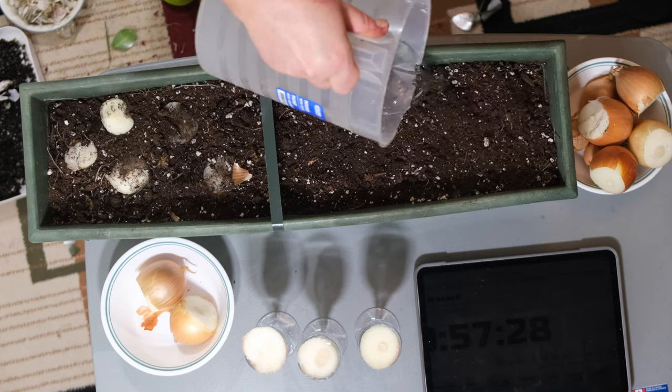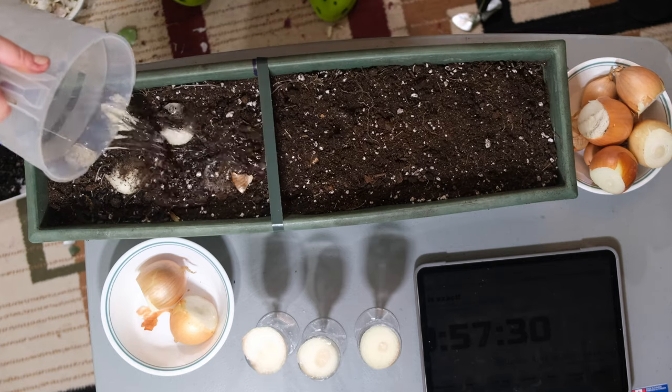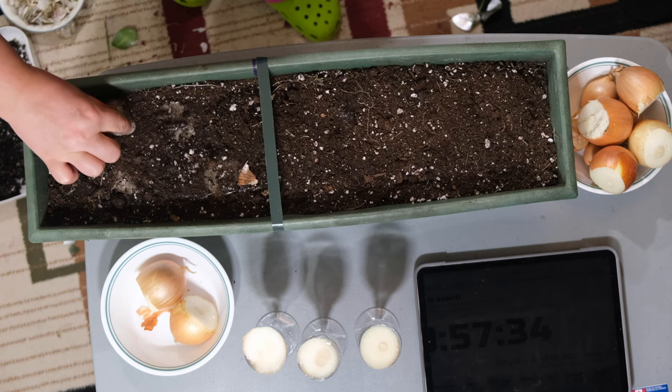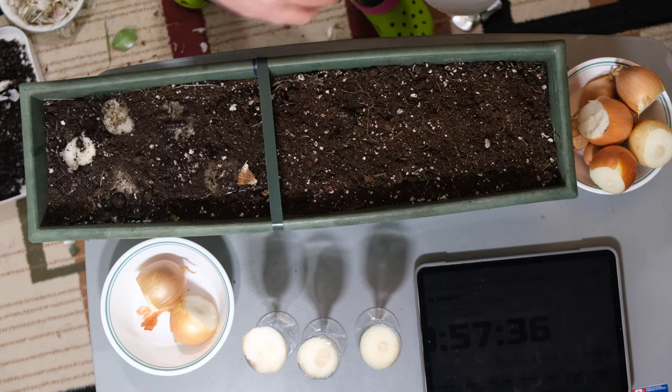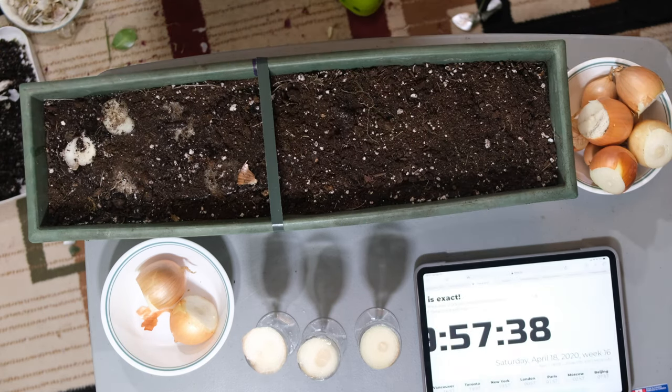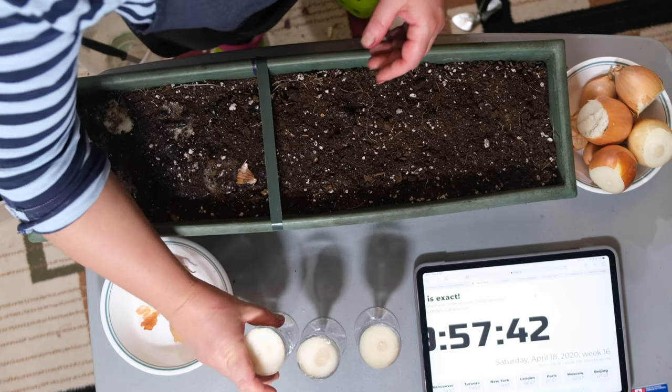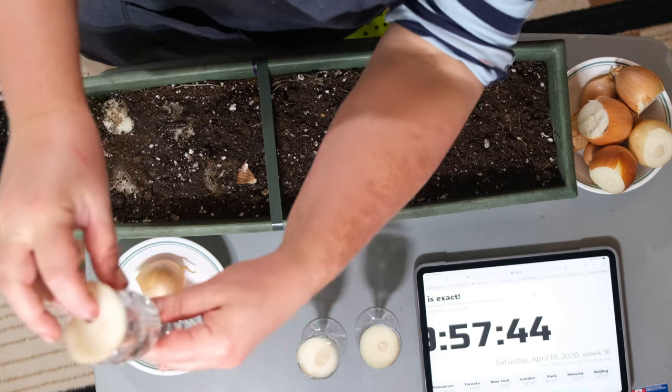Make sure you stay tuned and keep watching, because we will be giving you regular updates. It is April 18th, so stay tuned and we will be giving you updates on the growth of each of these onions.